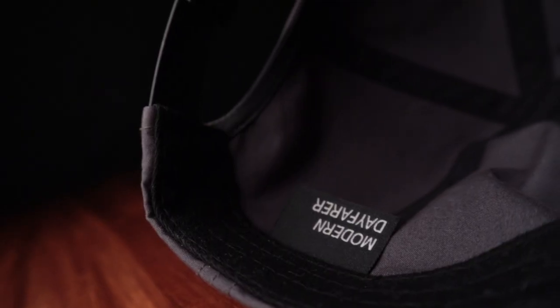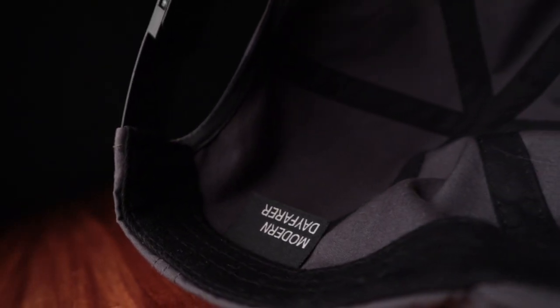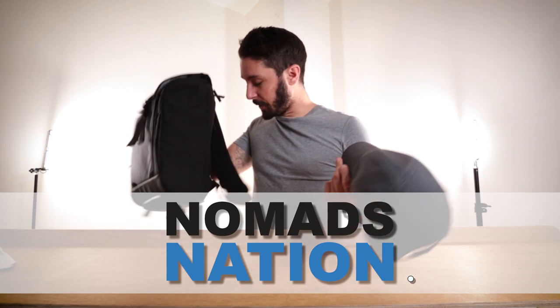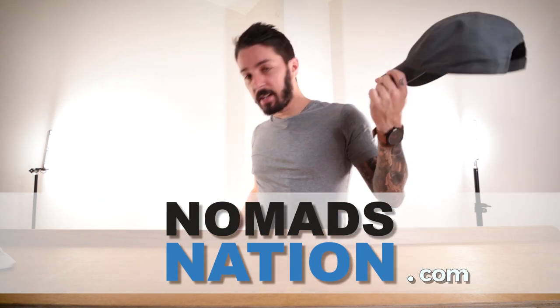We're doing a hat review. Never done a hat review before, but Modern Day Farer, who makes this sweet pack, also sent us a hat. And I figured, why not talk about it?